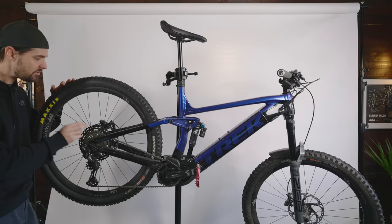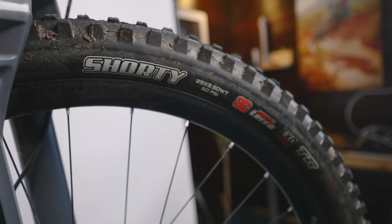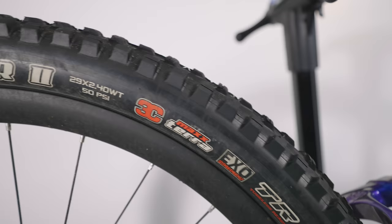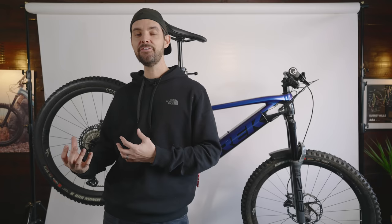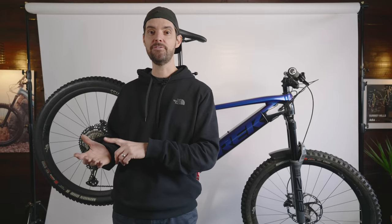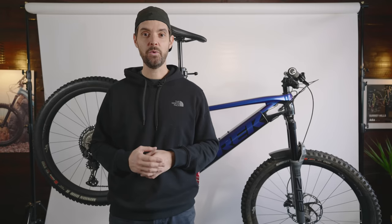Shimano XT cassette and rear mech. For tyres, because it's super muddy in the UK, I've got the Maxxis Shorty 2.5 on the front and a 2.4 DHR2 on the rear. Tyres make quite a big difference in terms of how the bike feels — the acceleration response, the agility, the nimbleness. A lot of bikes come with massive thick carcass tyres, which are brilliant for super rocky downhill tracks, but I'm riding the Surrey Hills — wet, muddy, rooty more than rocky. So I've gone with 2.4 rear and 2.5 front, just the regular EXO compound, not even EXO Plus. And touch wood, over the past couple of months I've not got a single puncture and I've completed over 350 miles on this bike.